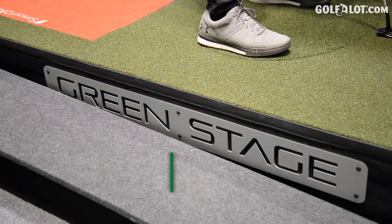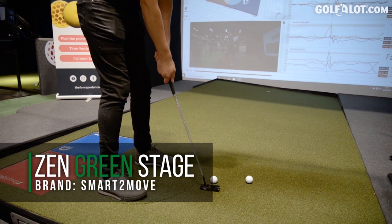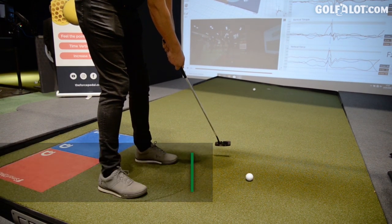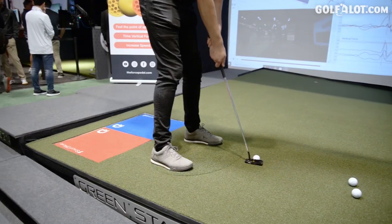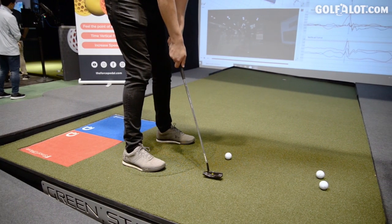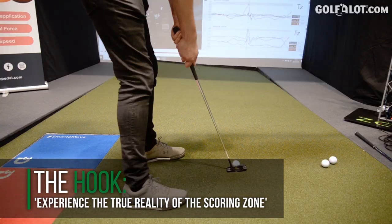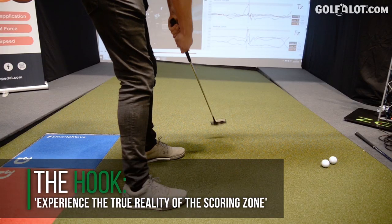This is our fifth PGA Show in a row with Smart Move — never stop innovating, especially in ground reaction forces, a field where we are the leader. This year we released a world premiere with Zen Green Stealth and the Enora company in the UK. We are the only ones able to measure ground reaction forces on a swing stage, including on slopes with the ball below the feet, above the feet, downhill, and uphill — a terrific advantage, especially for golf teachers looking to improve player performance.